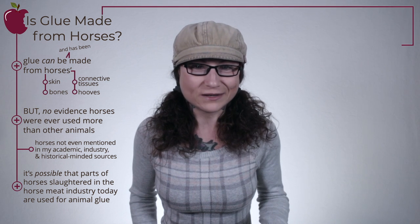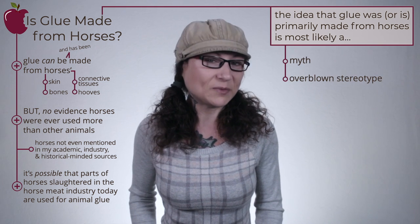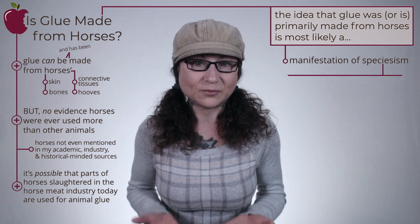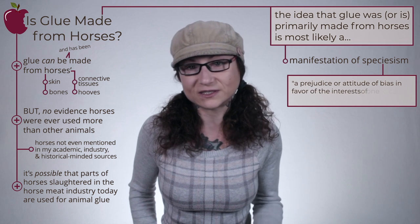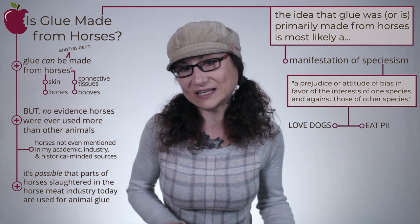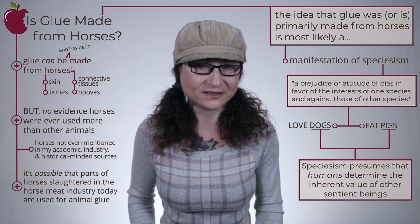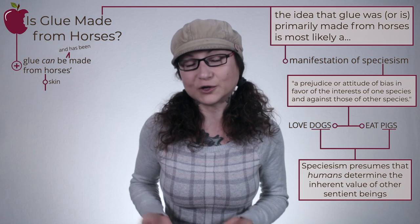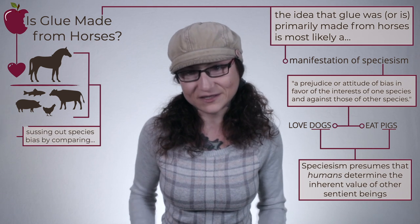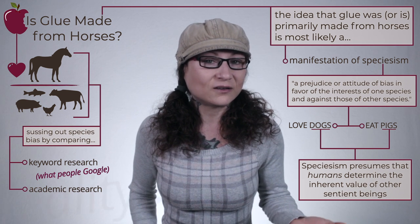But the idea that animal glue was or is primarily made from horses is most likely a myth, an overblown stereotype, or my personal guess, a manifestation of speciesism. If you're not familiar, speciesism is a prejudice or attitude of bias in favor of the interests of one species and against those of other species. A simplified example is how we love dogs but eat pigs. Speciesism presumes that humans determine the inherent value of other sentient beings. In regards to this topic, our human bias for horses over those beings we deem food animals became extremely apparent when I compared keyword research — meaning what people google — to academic research, meaning reality.